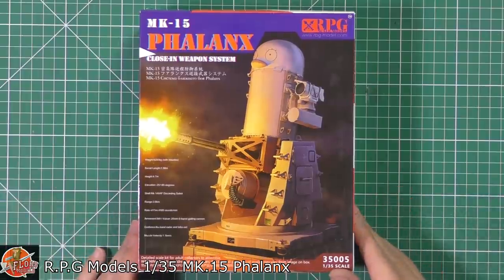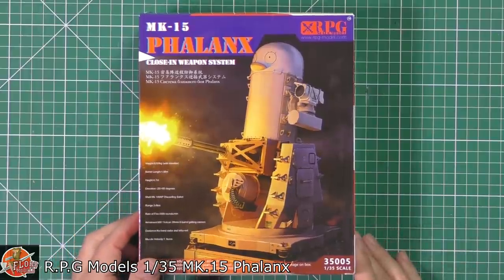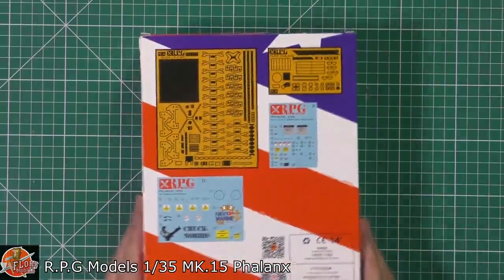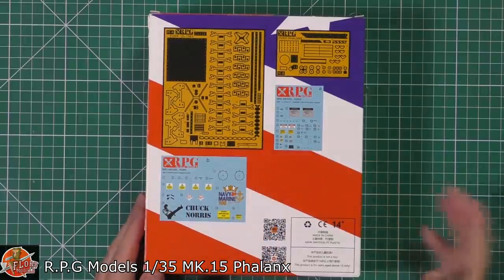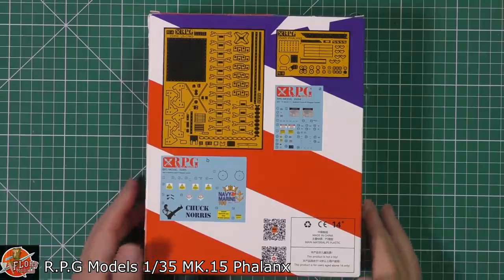They call it the close-in weapon system, the Mark 15, with that fantastic Gatling gun on this one. So rpgmodels.com if you're looking for them. You can do it in different color schemes and various things. As you can see on the back, you actually get a very nice piece of photo etch. And you can see some of the designs that are done — the penguin one, the Chuck Norris, and various things they've done to them over the time.